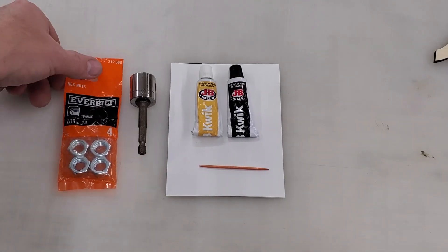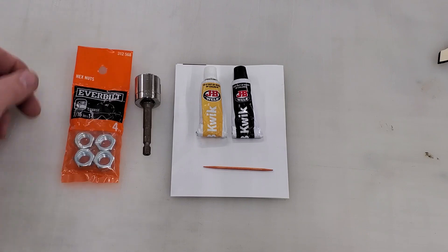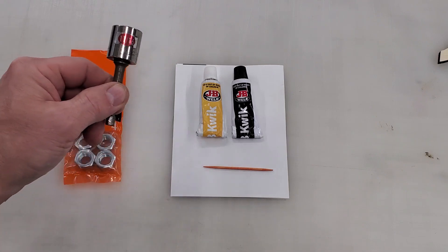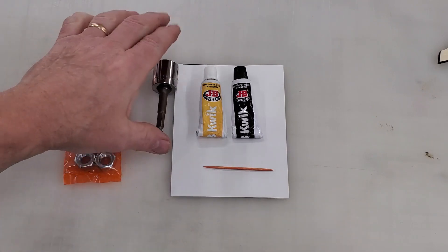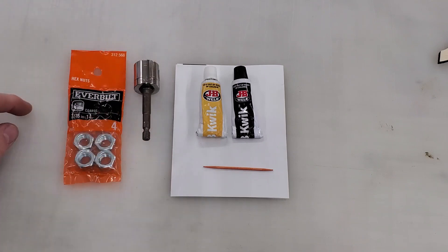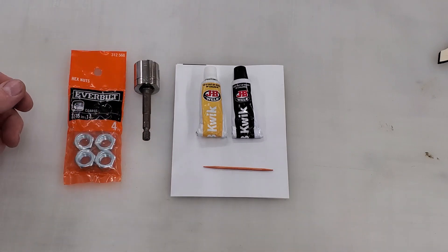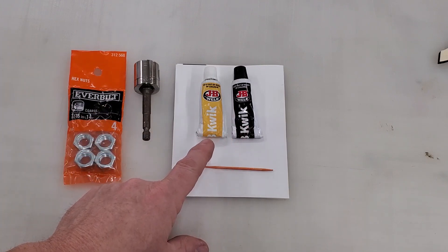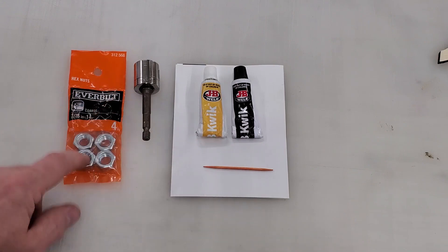All right, so here are our supplies. From Home Depot I got a 7/16th inch coarse nut — we're going to use just one of those. Then I'm using an 11/16th socket and driver that we'll use to actually raise and lower the laser. And then I'm using some JB Weld two-part epoxy and a little stir stick, and we'll mix that up and epoxy one of these nuts.